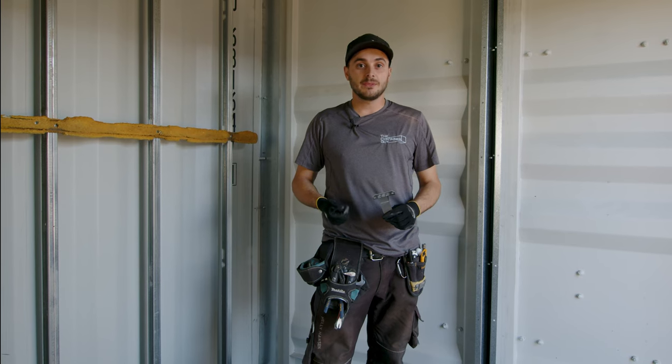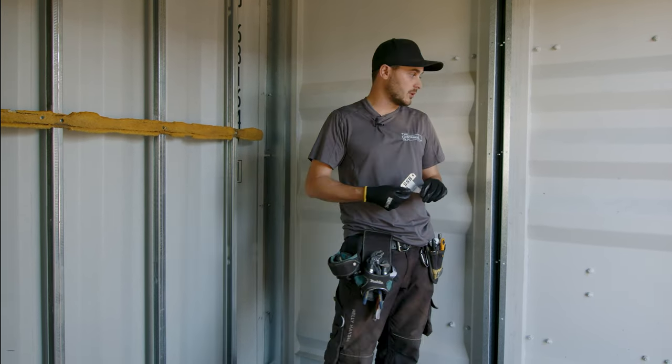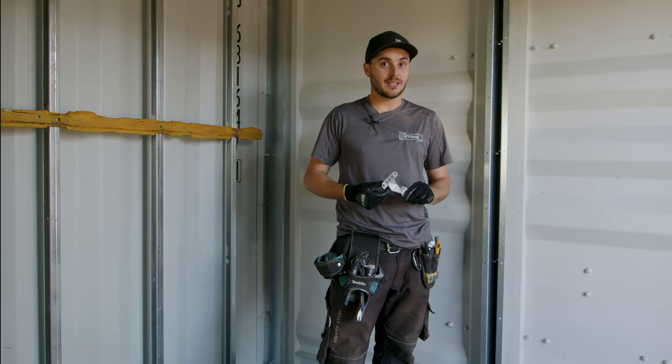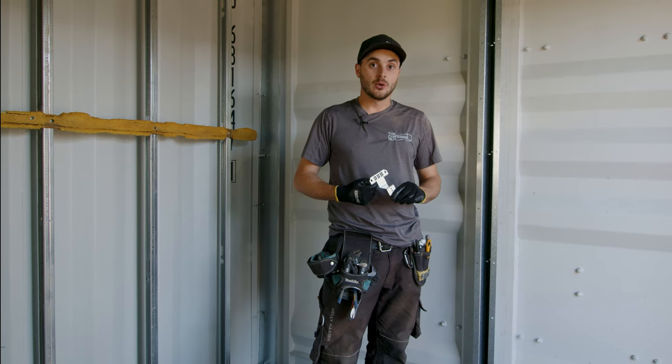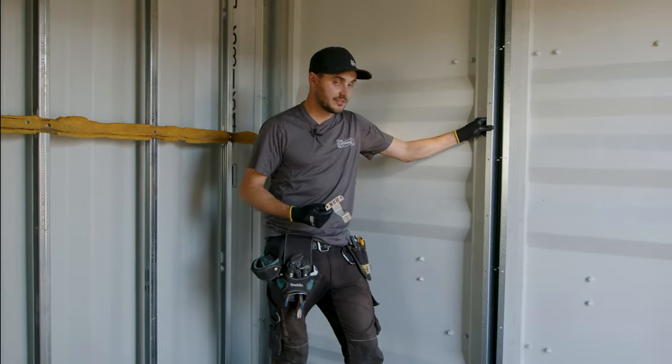In the past we would typically start by framing the end wall of containers and then work our way towards the container doors. But now that we have this new system with the steel stud brackets and corner casting covers, we'll actually start at the container doors, and so we install our container door flashing kit first.